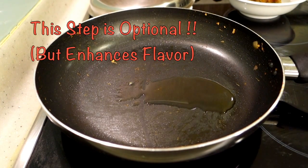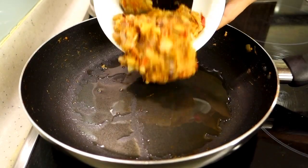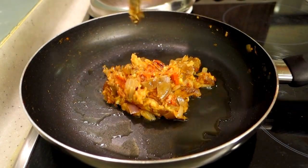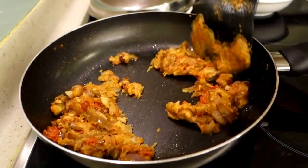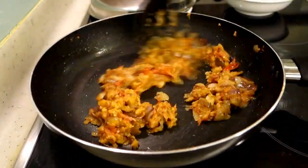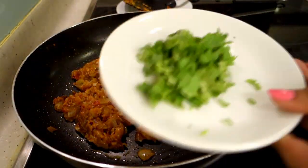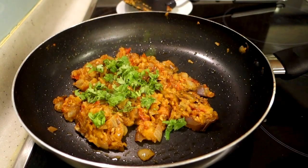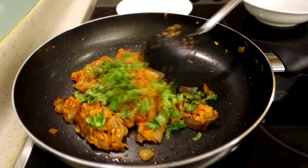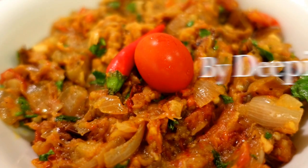In the same pan, add just 1 tablespoon of olive oil on medium flame. Throughout the recipe I have used olive oil. After about 2 minutes, we will garnish with coriander leaves. After 30 seconds, we will serve it.